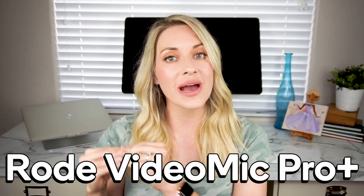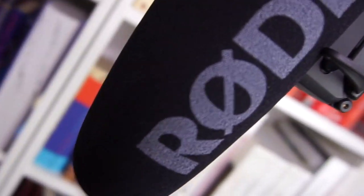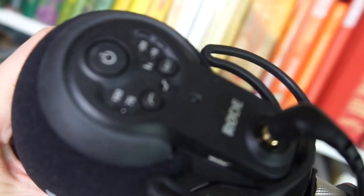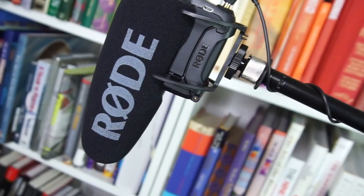The microphone I use is the Rode VideoMic Pro Plus, and I got the bundle that comes with a really nice stand. I love this mic — the sound quality is really great and it's super easy to use. You basically plug it in and as soon as it's connected to the source, it's working. It just auto-recognizes the input. It has a rechargeable battery that you charge via your computer, and honestly I've been using it for eight months and have only charged it once — it just lasts such a long time.